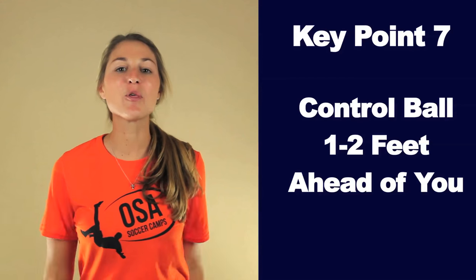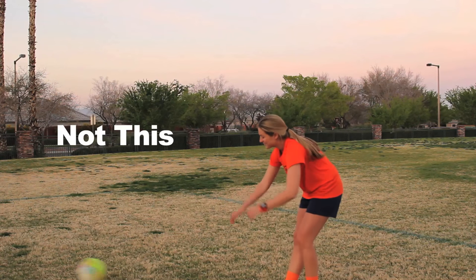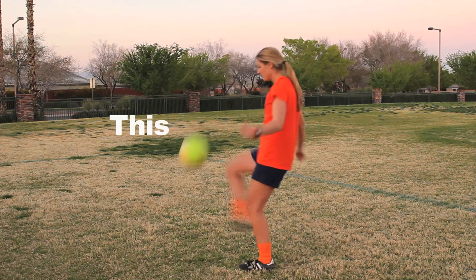Key point seven: control the ball one to two feet ahead of you. In most situations when chest trapping, you want your touch to put the ball one to two feet ahead of you. If the ball is too close to your body when you trap it, then it's awkward to try to kick it on your second touch. Versus taking a touch one to two feet ahead of you, which sets you up for a smooth kick. It's not easy to make it look easy — you want to be the type of player that makes it look easy.